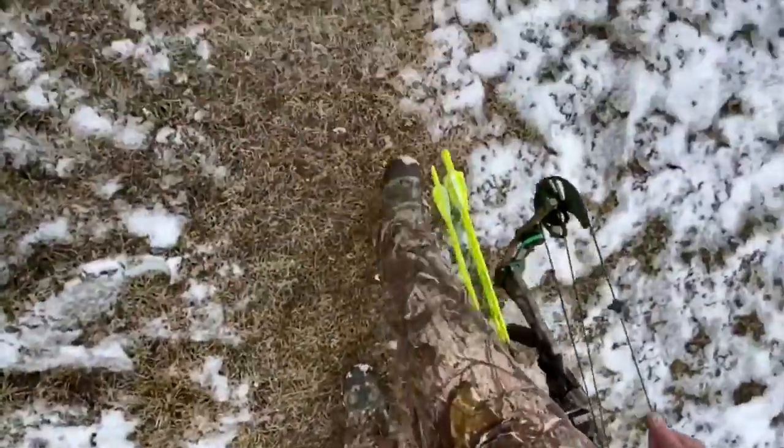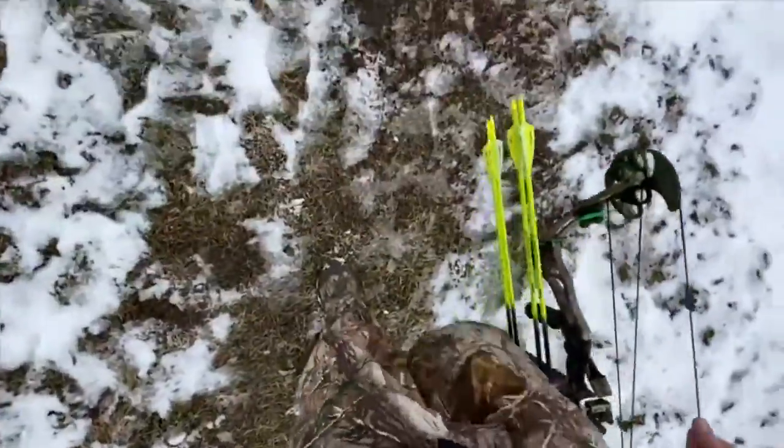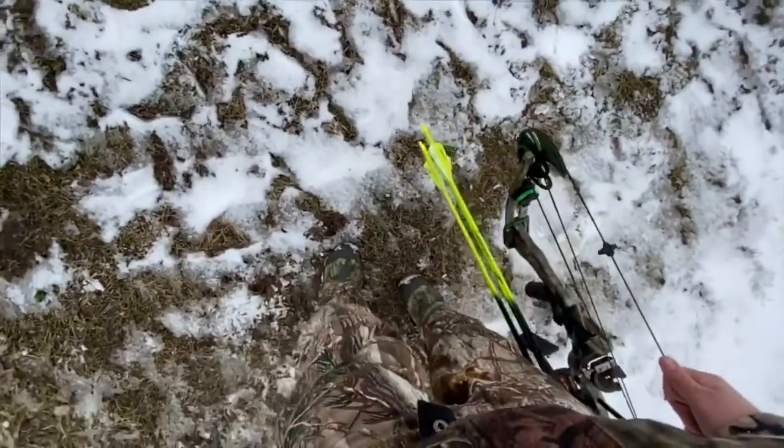I highly recommend doing those exercises before and after you shoot your bow. It definitely helps you avoid getting a frozen shoulder or pulling things out of whack.